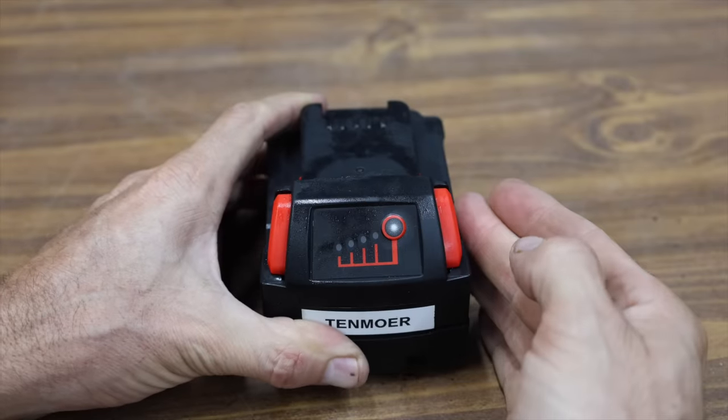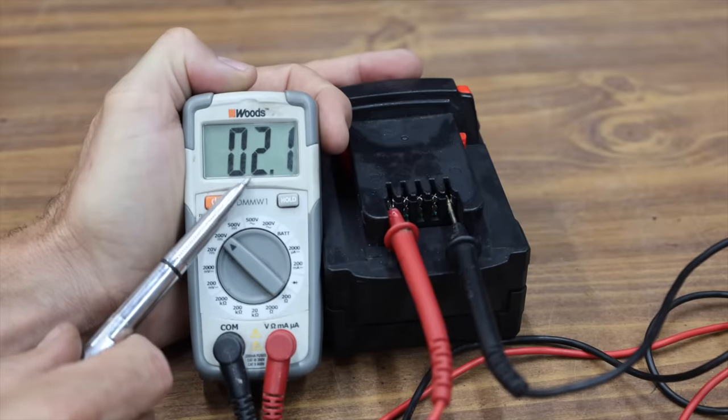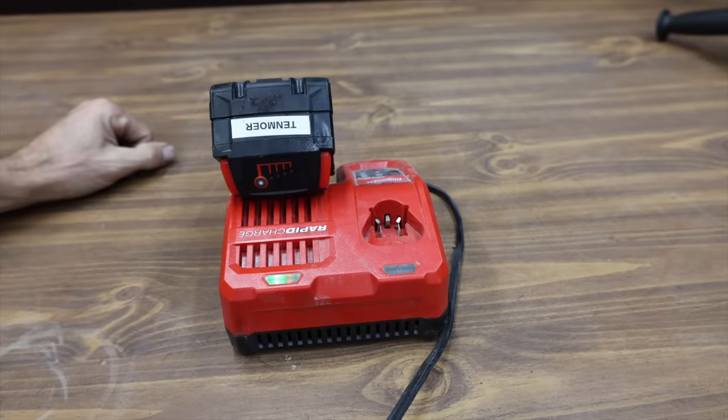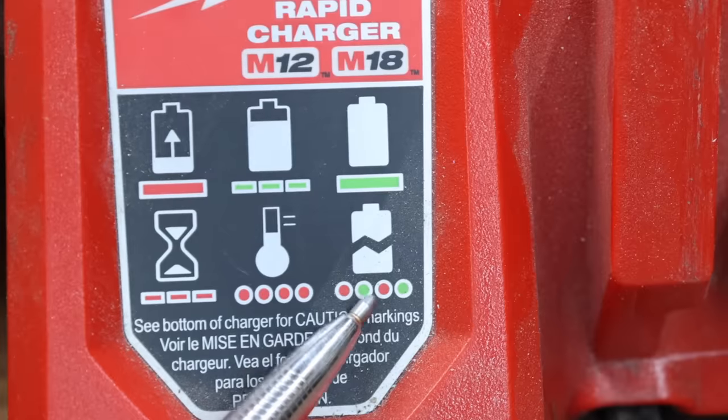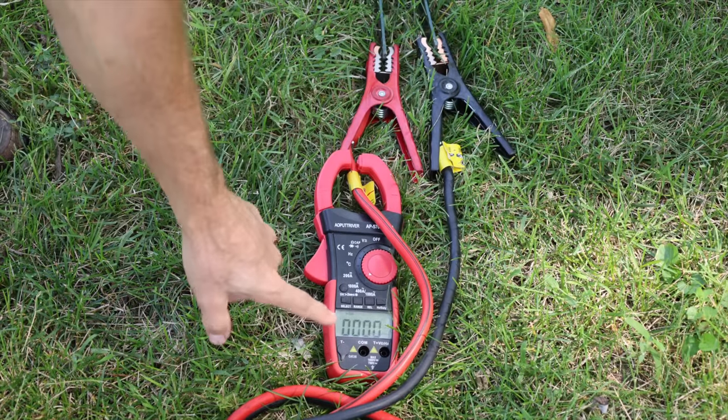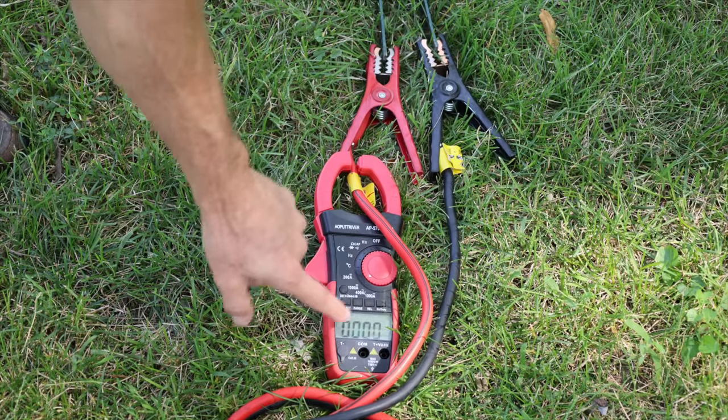The Tenmore's voltage dropped to just over 2 volts, which will definitely cause damage to the lithium batteries. Attempting to charge the Tenmore on the Milwaukee charger, the red and green flashing lights indicate a problem with the battery. If you don't want a dangerous battery in your shop or home, let's go ahead and test the batteries for short-circuit protection.